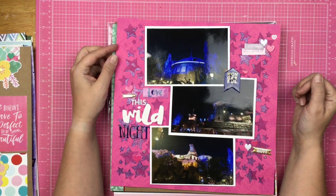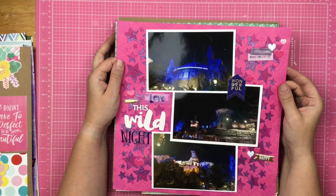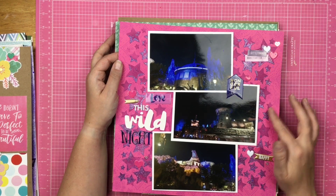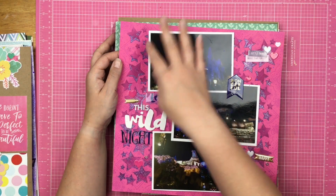These are Star Wars Land photos, and I inked through the Star stencil and then did some glitter glaze without doing all of it, so it just gave it highlights.